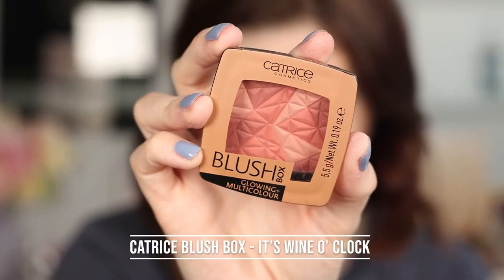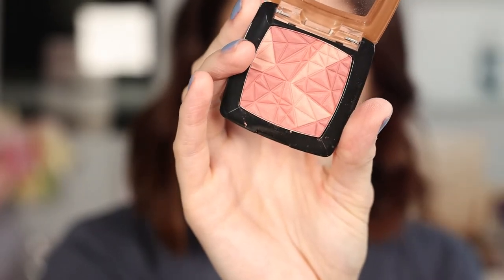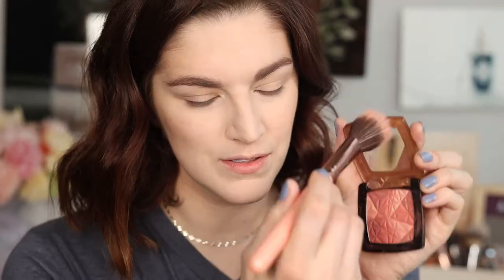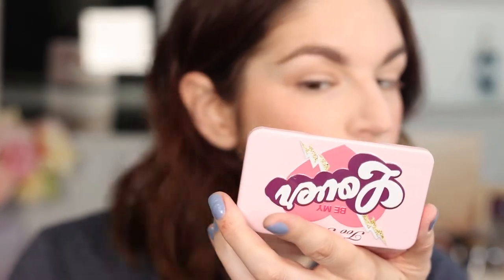Let's move on to blush. There weren't many waterproof blush options — Catrice actually had two. I really liked the way this one looked: the Catrice Blush Box in shade 020, Wine O'Clock. It's just so pretty. It is quite dusty — you can see how dusty that packaging is now — but it's a beautiful color and my skin looks nice and smooth.